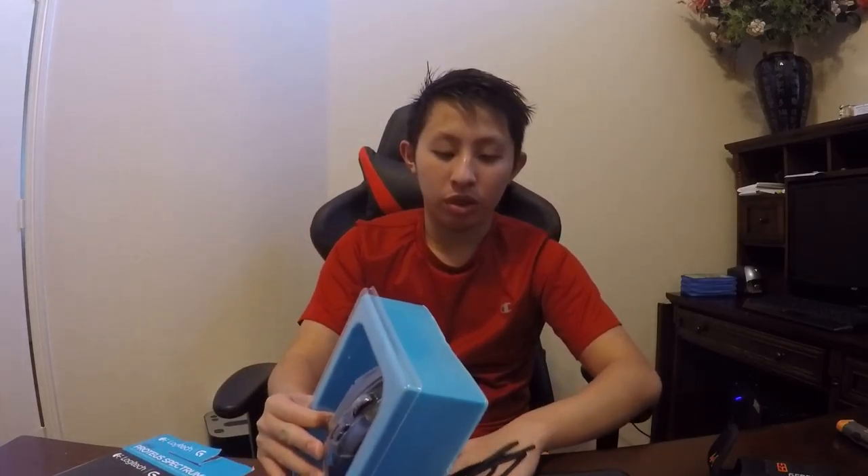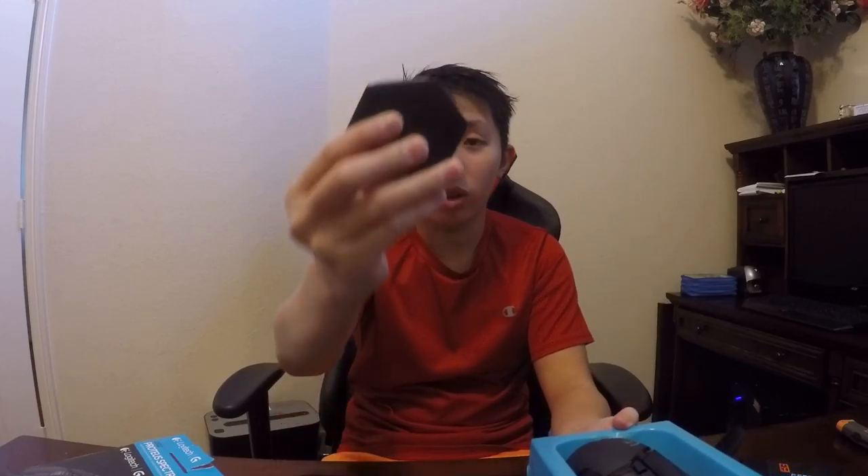Right here it teaches you how to download and set up — I cannot show you guys that today. That's pretty much it. Let's see — here's the warranty information. Once you lift this tray up, it looks really cool. Right here are the weights and I'm going to show you guys the weights in a bit.